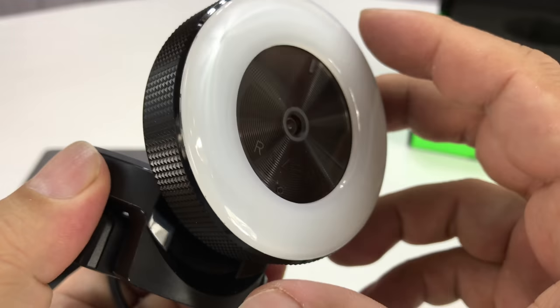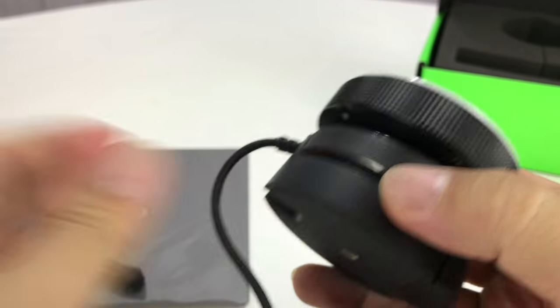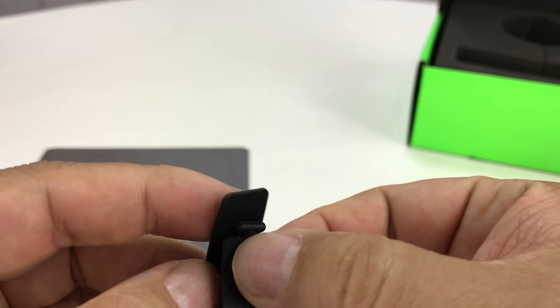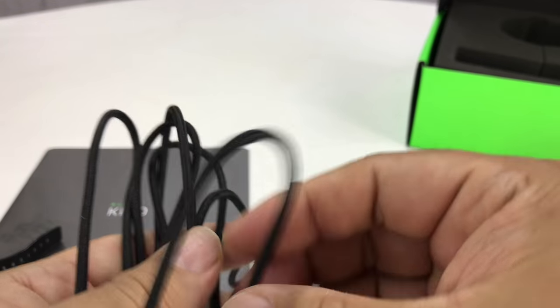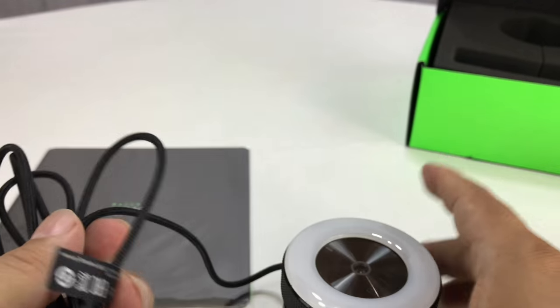You can see we have some nice knurling on the side — it really looks nice and feels quite nice. We also have this little strap here, and I think this is just for taking up any of the extra slack on the cord.